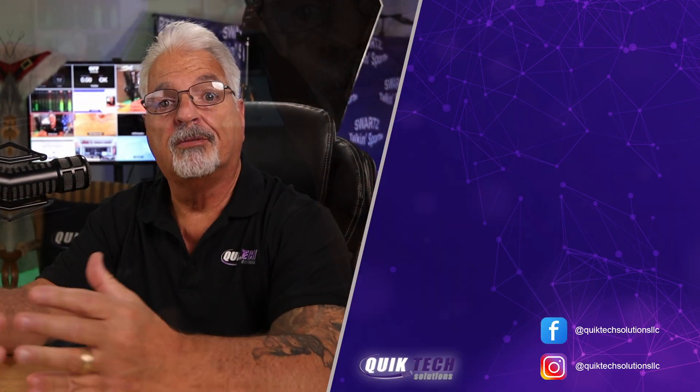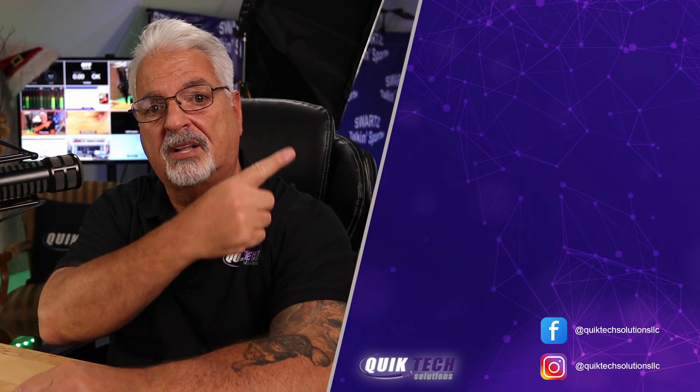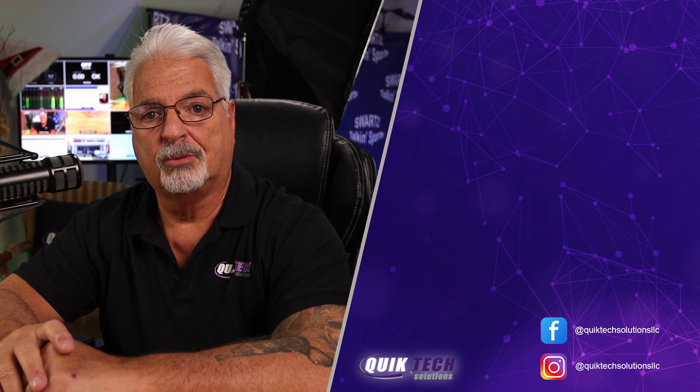I hope you enjoyed the video. Let me know in the comments if you're using any of the Blackmagic products — let me know exactly which product or products you're using. For more content like this, click the video on the screen. Thank you so much for watching.